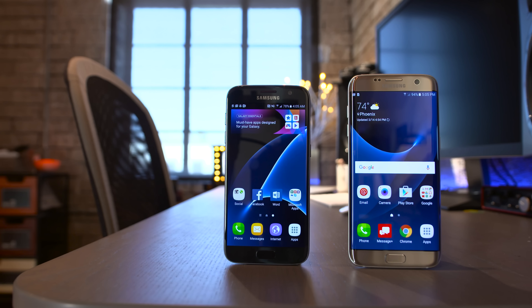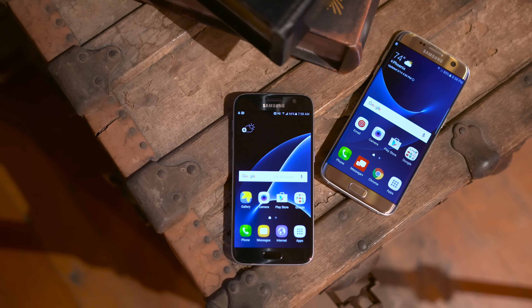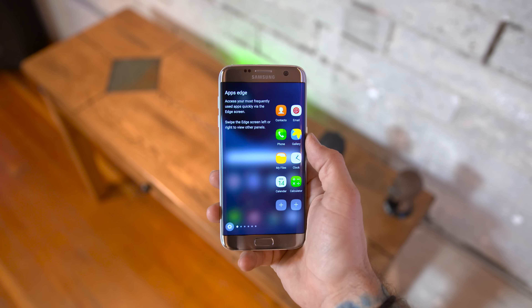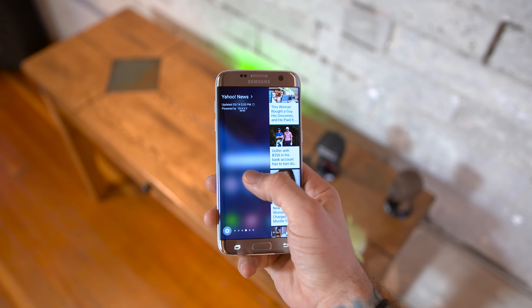First off with the Galaxy S7 Edge, we now have a larger 5.5-inch QHD display which looks absolutely stunning, as does the 5.1-inch QHD display on the Galaxy S7. The Edge screen functionality has been redesigned a bit as well to provide more space for things like Apps Edge, Tasks Edge, and more — which is definitely a welcome change given the expanded real estate.